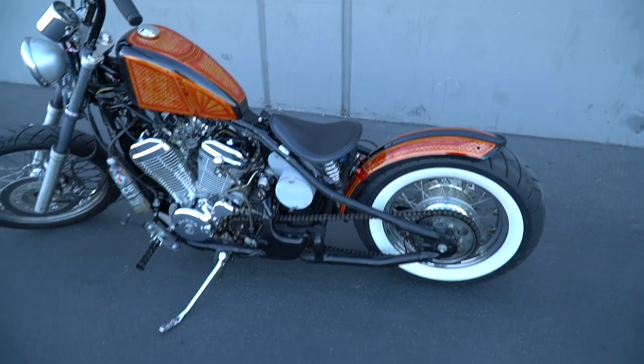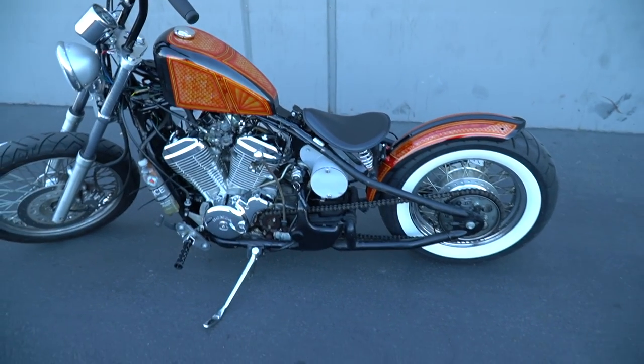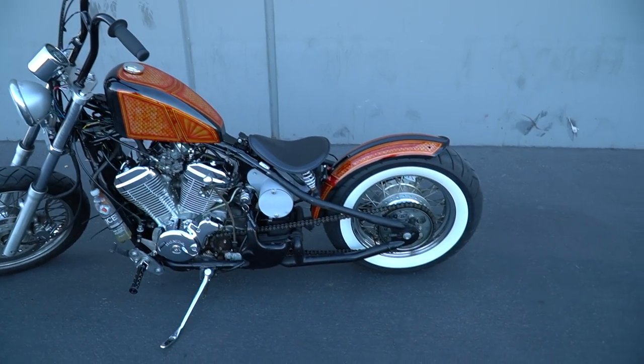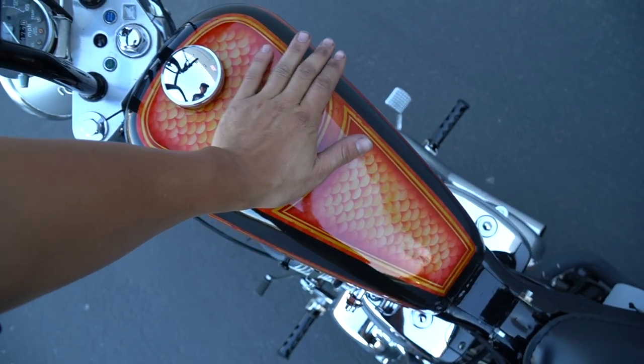The only thing standing out right now is my e-tank — since it's gray, it really throws off the bike, so I think we're gonna paint it black. That would pretty much almost complete the look. Tomorrow I'm gonna come back with my dual-action polisher and hit this real quick with the polish.